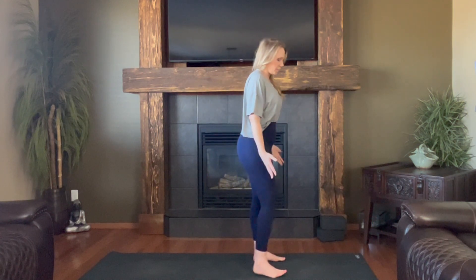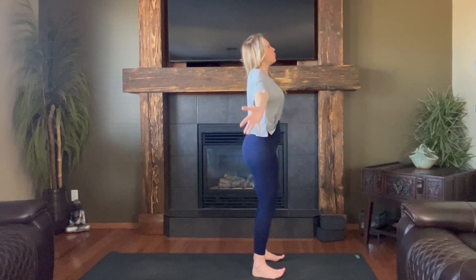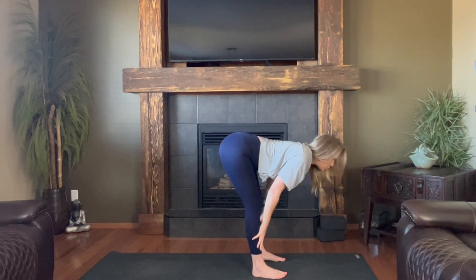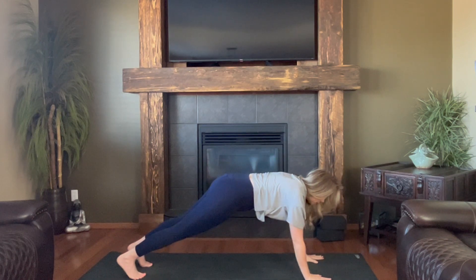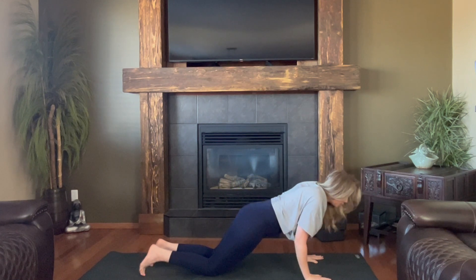We'll start at the top of our mats. Feet spread hip-width distance apart. Big breath in as you root down to the heels, rise up through the hands. Empty out, dive forward, fold. Halfway lift — strong, flat back. And step back to plank. Inhale, lengthen forward. Slow lower — option for knees — chaturanga.